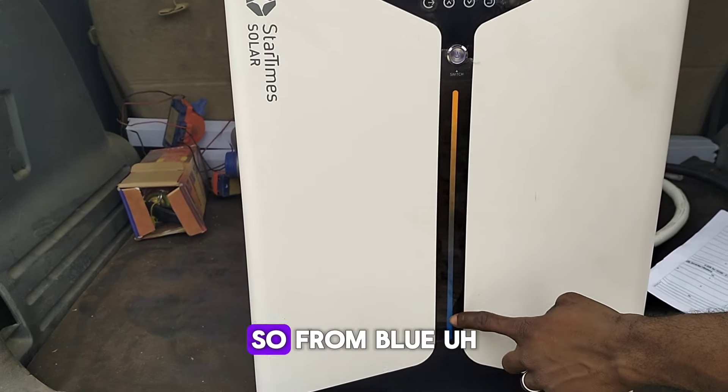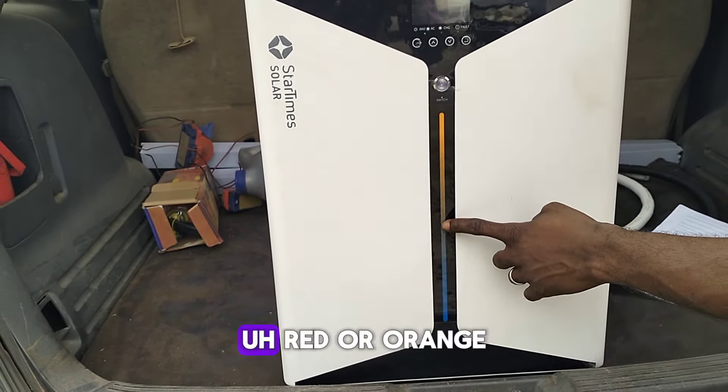If you observe here, we have a very beautiful design — like an RGB indicator — which displays the battery level, going from blue to orange as it fills up. Here we have the inputs: there's an input for grid if you want to use grid to charge this system. There is the output, a breaker you can use to disconnect the battery from the inverter, an overload switch, the PV input, and the power button — once you switch it on the whole system comes on.